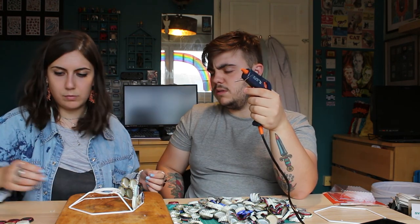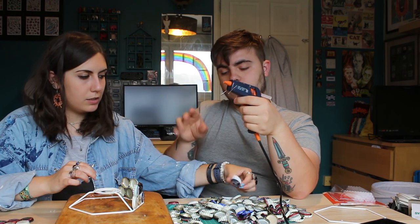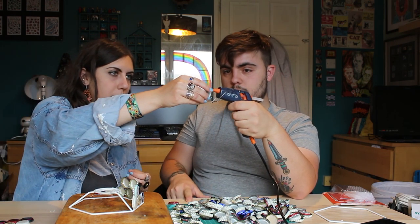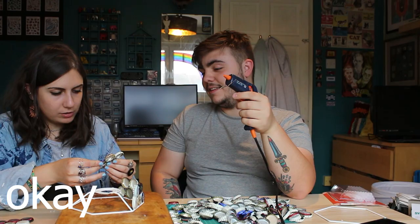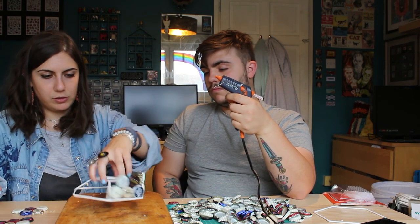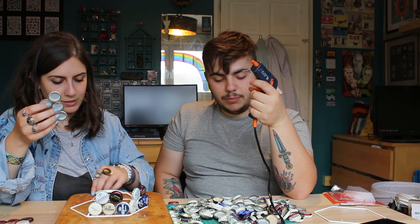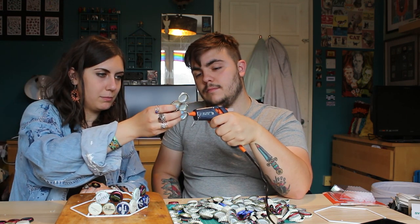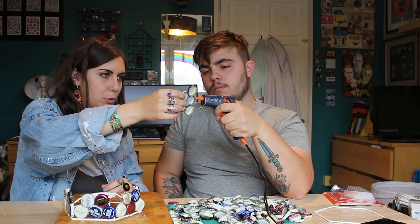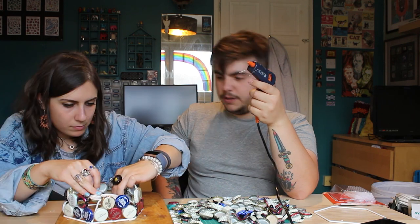One more. They look like they're straight up. It really does go quite quick, doesn't it? For years, I've judged you for collecting bottle caps. It's going to look wicked. I'm so clever.